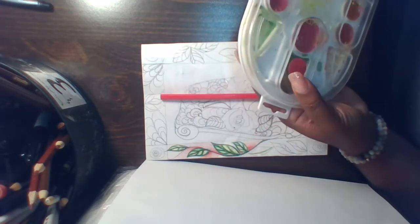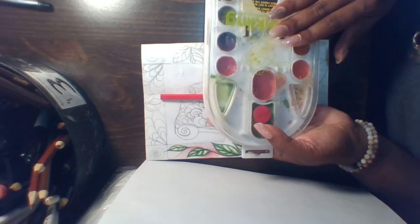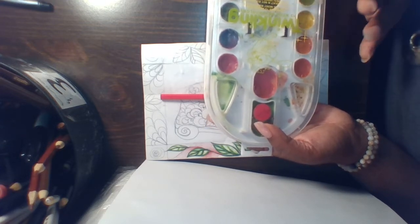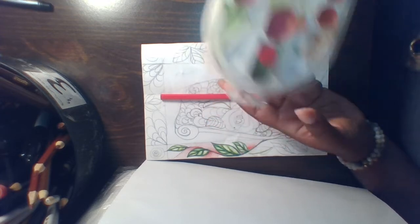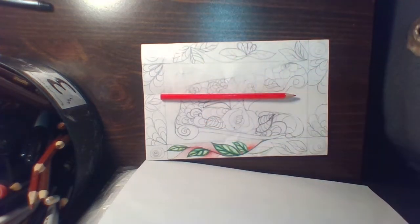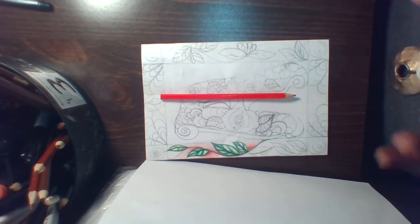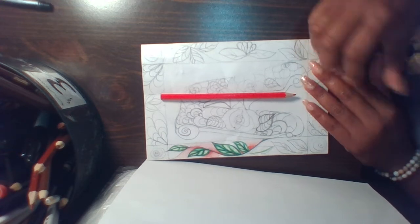Just keep in mind if you're using watercolor, you really need to make sure you're using sketchbook paper. Printer paper and notebook paper would be too soft and not durable enough for watercolor, so if you're going to use watercolor, only use it if you have sketchbook paper.